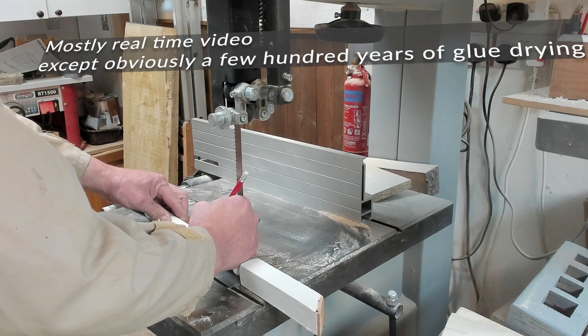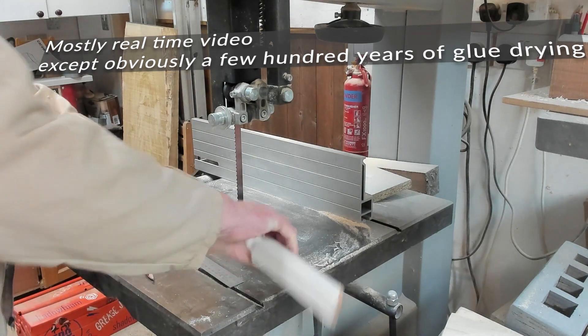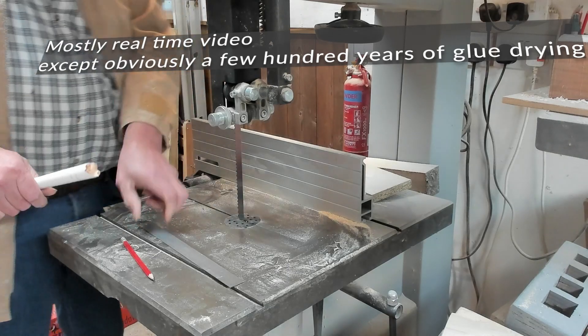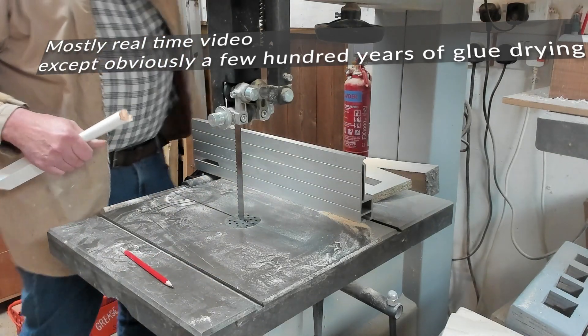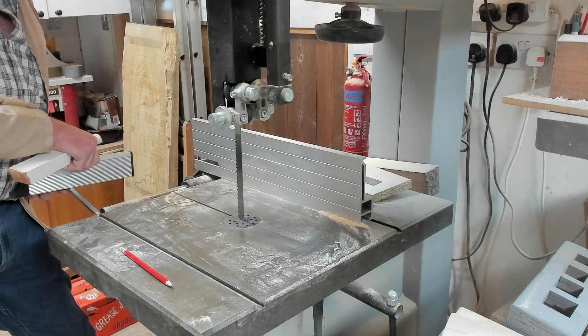Bandsaw cut there. Bandsaw cut there. Give me two nice neat ends. I'm going to use the guide to keep it square.